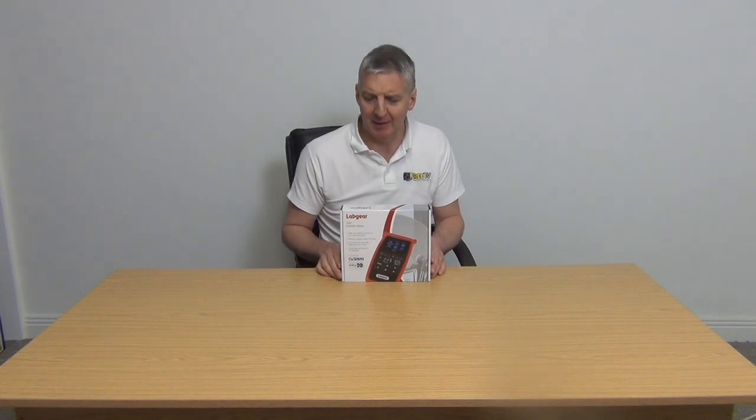I have in front of me a Labgear S201 satellite meter. This is a cross between a full professional satellite meter, but it comes at more or less a DIY price. Really fantastic product.